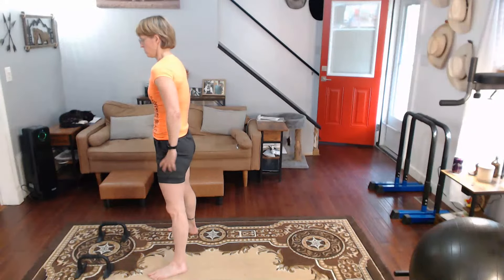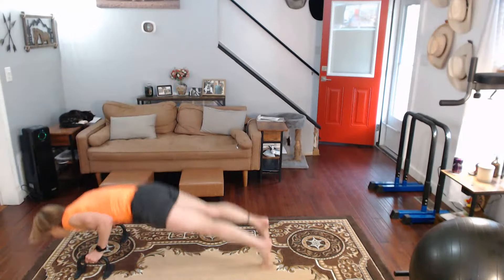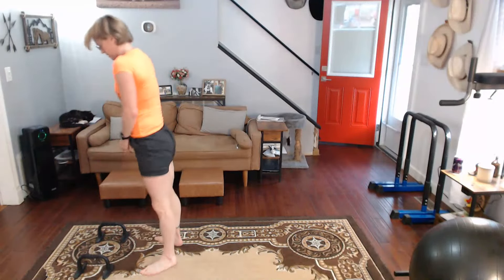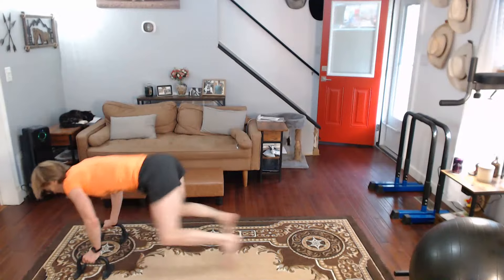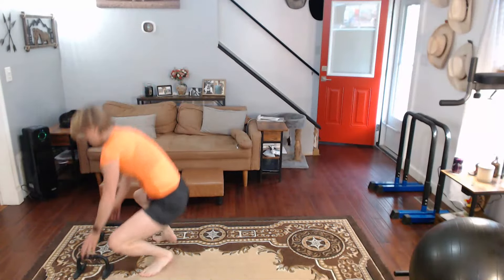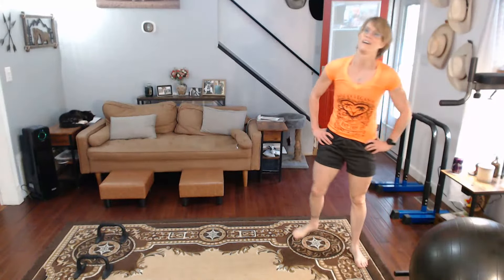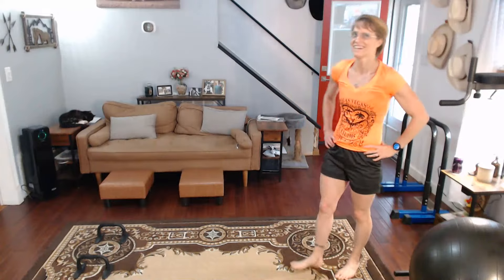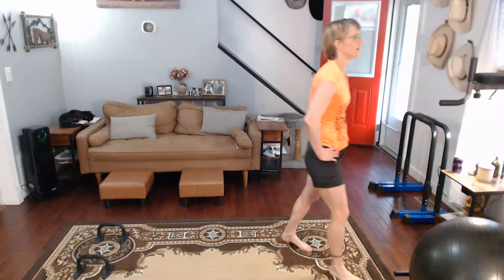Three, two, one, and go! One, two, three, four, five, six, seven, eight, nine, ten. Three, two, three, four, six, seven, eight, nine — a few more for this round. We're going to take these slow again.